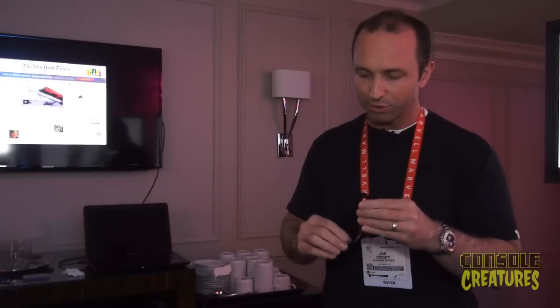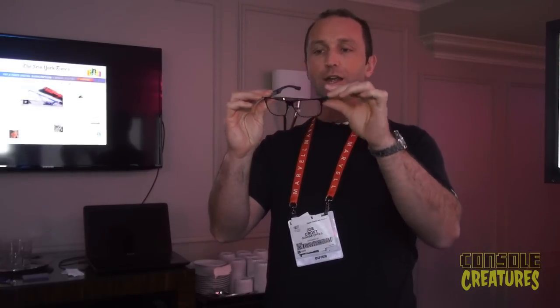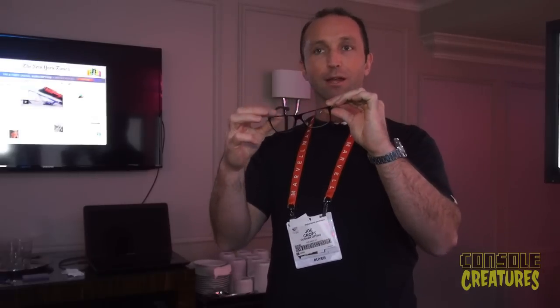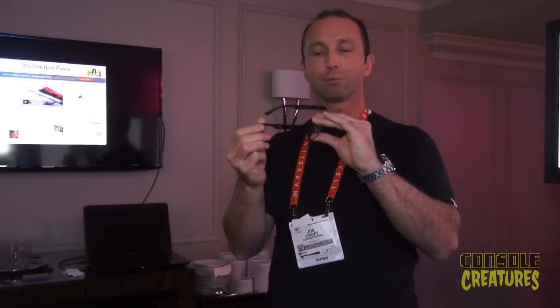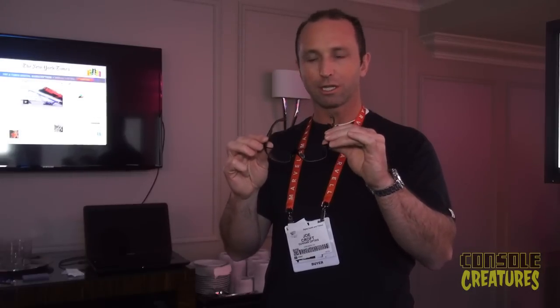I want to show you one more style we just introduced — this is called the Vinyl. It's a very modern style on a retro Wayfarer design. It's got a steel front, magnesium alloy temples, spring hinges, adjustable nose pads — super comfortable, you can wear this all day. It comes in a crystalline tint, which we're introducing here at CES. It's for graphic designers and people who can't handle the amber tint because they need to do photo editing, video editing, and work in true color.